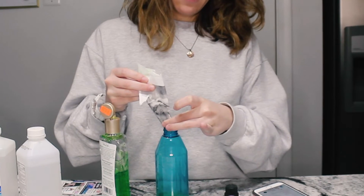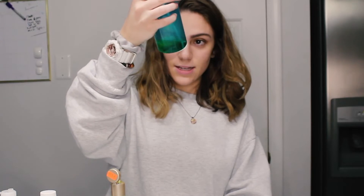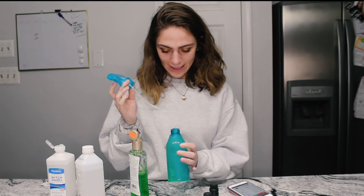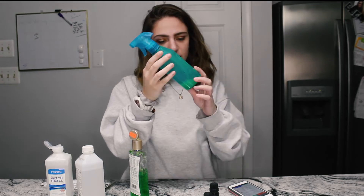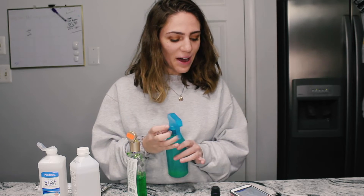We're gonna take this funnel out because it's getting a little soggy. We're just gonna squeeze everything out. Place the sprayer on tightly and shake well for 15 to 20 seconds. This is literally the smallest amount of hand sanitizer I've ever seen. This is not working — it's literally just gel on the side. Maybe I should try a little more witch hazel or something. It smells like hand sanitizer, but this recipe sucks. Oh, it's saying open the bottle and fill it with water — that makes sense. This video's a fail, basically. Let's put some water in there and shake it again for 15 to 20 seconds.